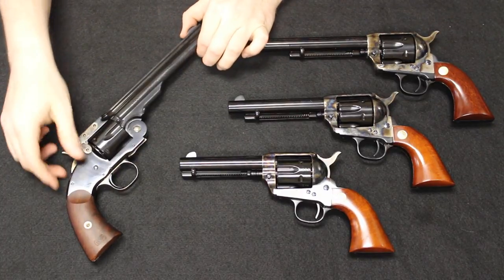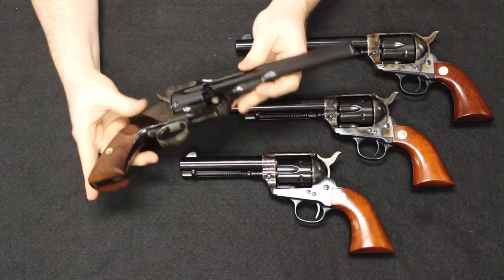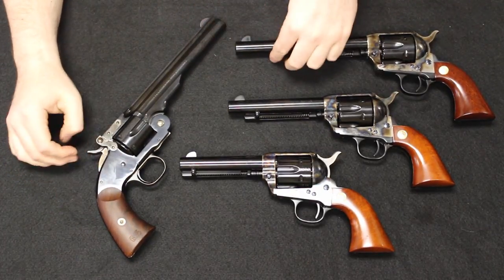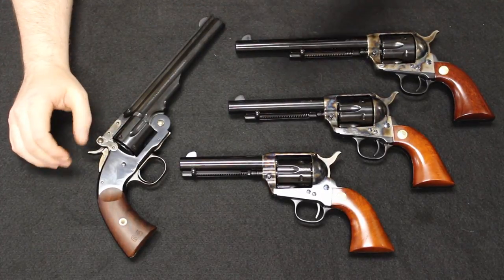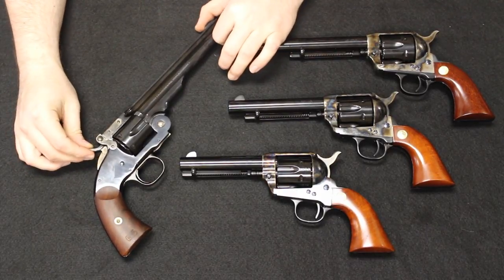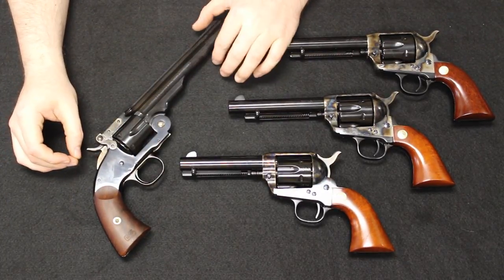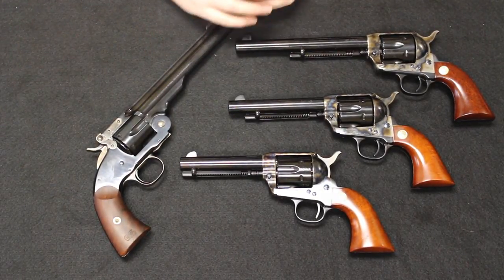The story really does begin with the Smith & Wesson Model 3 Top Break Revolver. Originally it wasn't named the Schofield, and we'll get into that. Essentially, this really all starts at the end of the Civil War, in the mid to late 1860s. At the end of the Civil War, what that creates is a massive drop in demand for firearms in the United States.